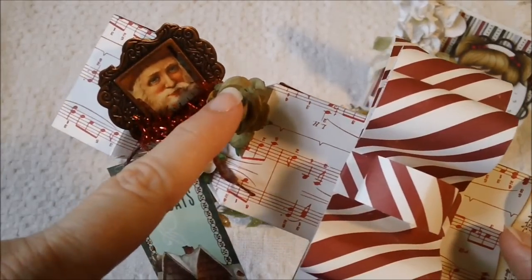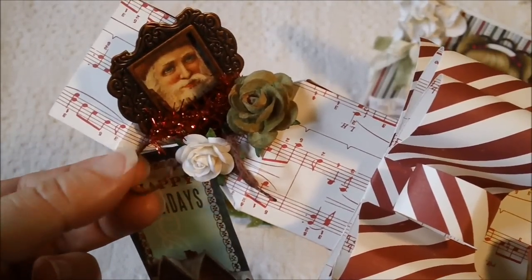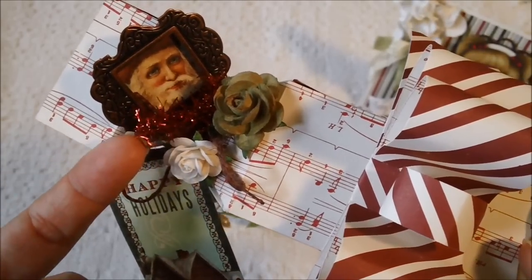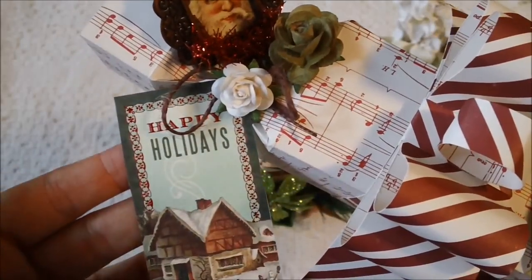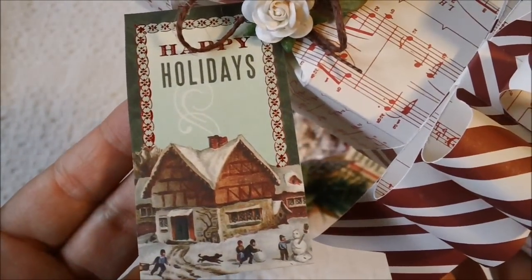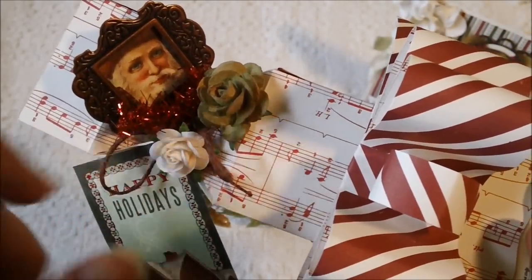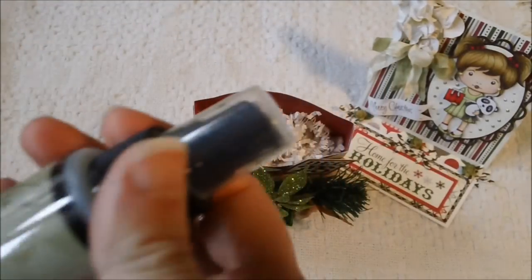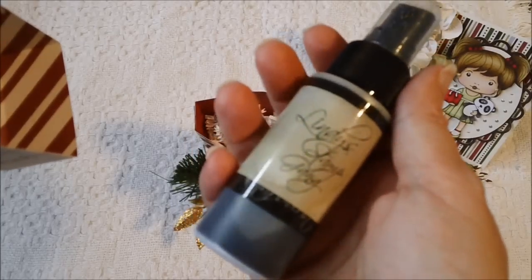And then I used two I Am Roses here and some brown twine. And then I used some of the red tinsel string to tie on the ends here. And then this little tag came from the paper collection as well. The color I used on this little rose right here is the Lindy's Stamp Gang Seagrass Green — this is the color I used. Really pretty.